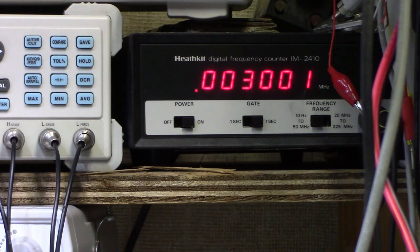That's well under 1% error right there at 3000 Hz, so we're good. I'll let it play through and we'll see if the motor stays stable or drifts.